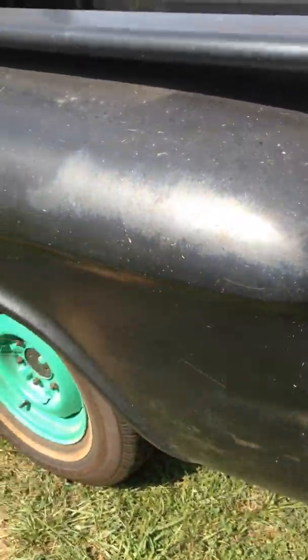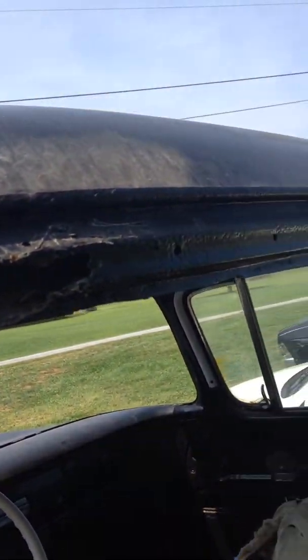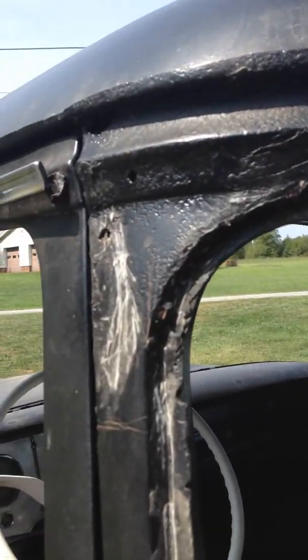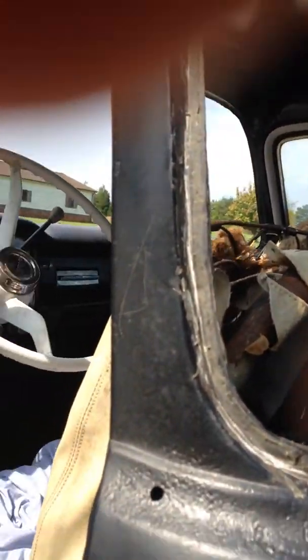The back of the fender is going to have to be patched up as well. The most extensive rust on this truck is right here by the back window. I don't know how that's going to be fixed, but I guess it will find a way.